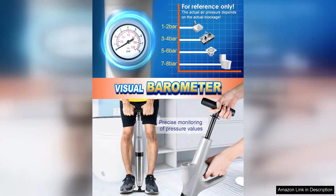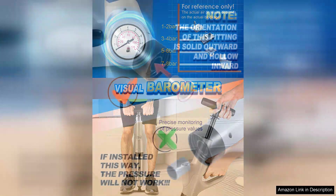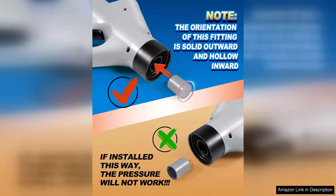Using the plunger was straightforward. I appreciated the comfortable grip that allowed for easy handling even during intense moments of unclogging. The strong suction created by the air pressure made quick work of several challenging clogs in my bathroom and kitchen sinks.